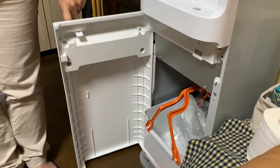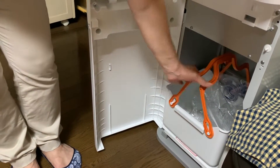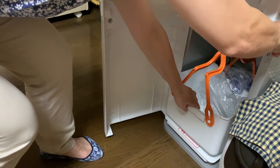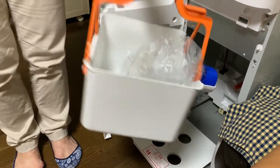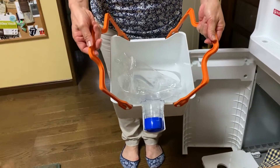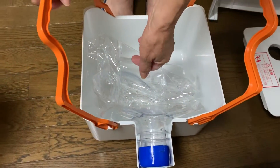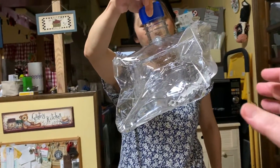First, open the door. Pull this out — it's easy. This basket now has an empty bottle in it, which you will give to me. It's been sucked dry. Just pull this out like this, very easy. I just need two fingers to pull it out.